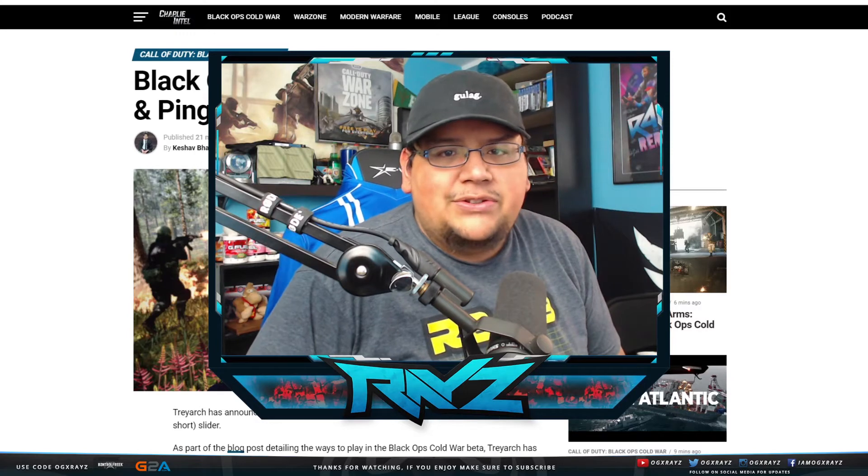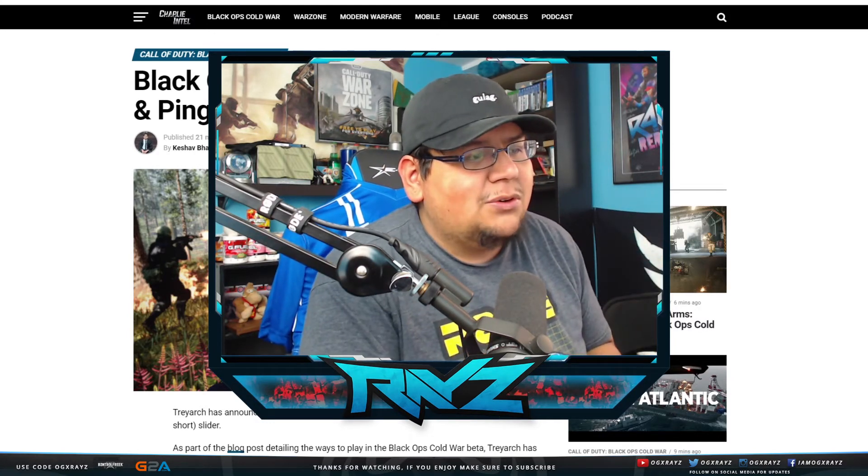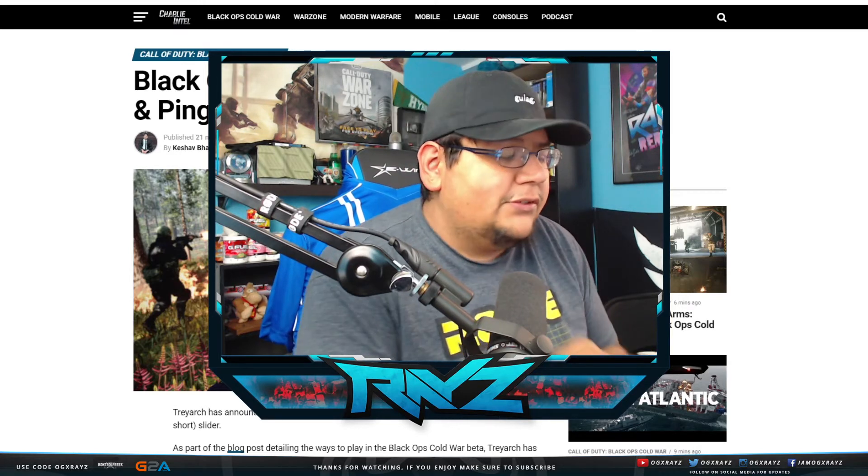Yo guys, Batexways. Welcome back to another video. So we got some new info here for Black Ops Cold War. It's actually pretty freaking sick stuff, so let's jump into it.